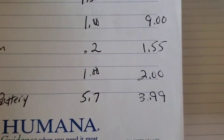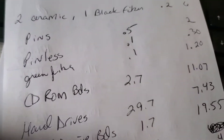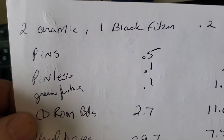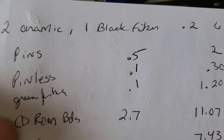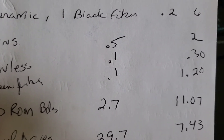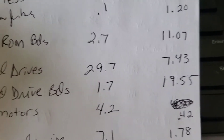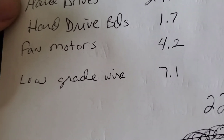One pound of green board, 5.7 pounds of lithium battery — I should take that out because it came out of the hard drives, so it's 3.99. I had two ceramics and one black fiber, and quite a few green fiber with no heat sink. For the two ceramics and the black fiber it looks like about six dollars. CPUs with pins two dollars, pinless 30 cents, green fiber dollar 20, CD-ROM boards 2.7 pounds, hard drives 29.7, hard drive boards 1.7.